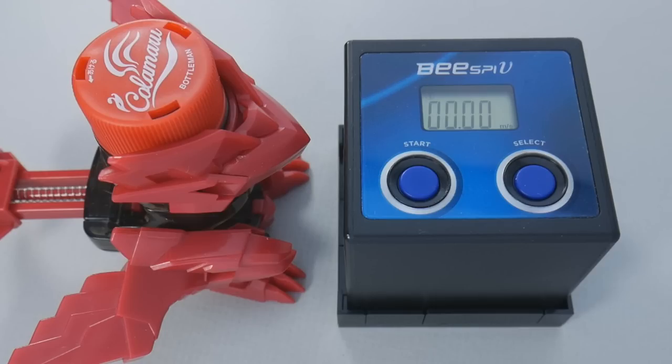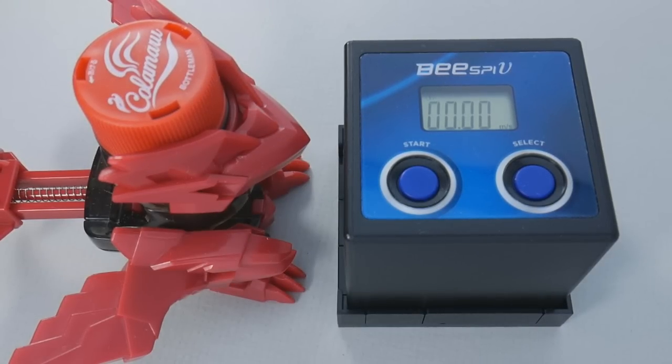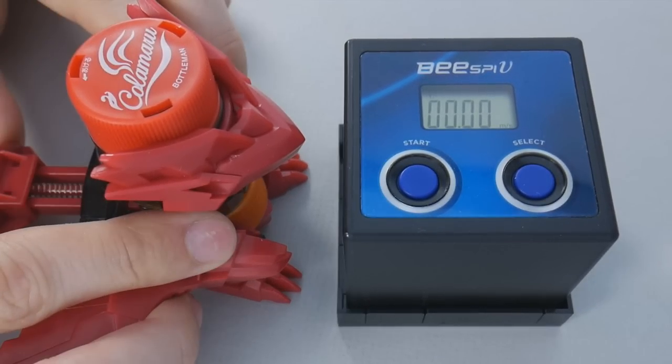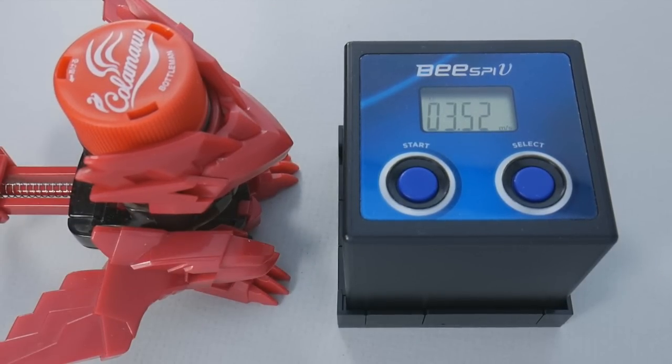We're going to start by using the included official bottle cap and not engage the charge in any way. You may recognize that these are readings more typical of a Beatamon, and because bottle caps are so much lighter than marbles you may conclude this means Kolamaru is quite weak — but trust me, the spin shot tends to balance everything out.